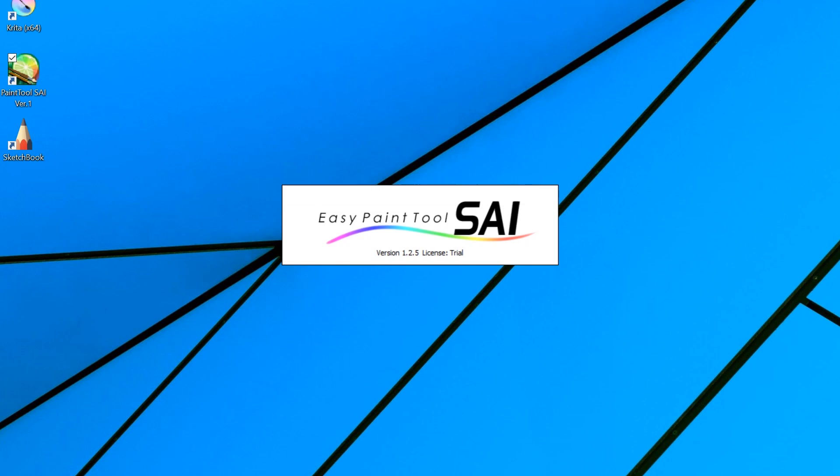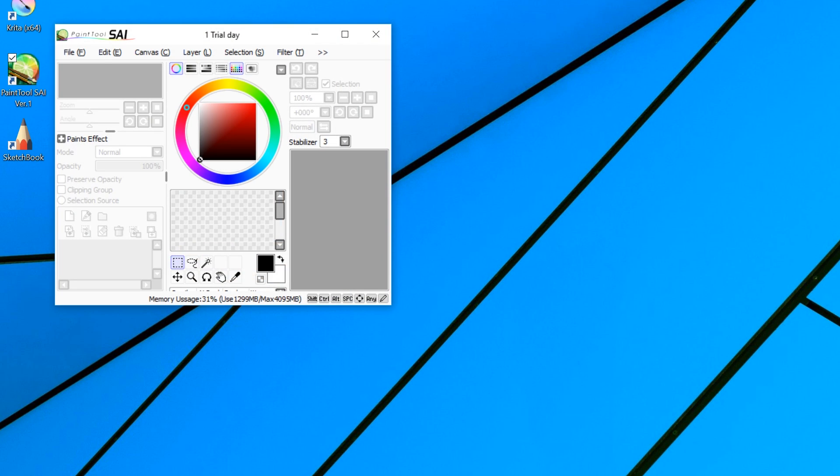I've been doing this video review thing for a couple of months now, and one of the things that stands out is how passionate people are about their art tools. I'm not really surprised because I get passionate about this stuff too. But one thing that has surprised me is how many people are passionate about this app called Paint Tool SAI.